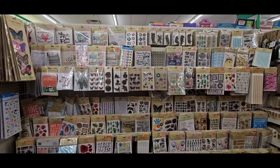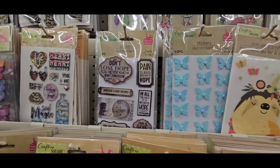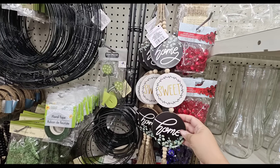Next time you are at Dollar Tree, head on over to their sticker aisle — they have tons of selections, different styles, different colors, and for every holiday. I have a ton already at home so we're going to start using some of these.